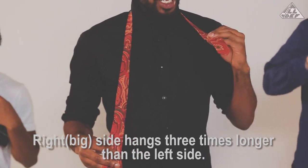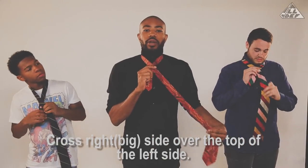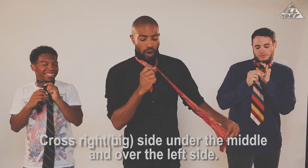Talking about symmetrical with a little dimple to top it off. Step one: start with the right side longer than your left, draped over your right shoulder — should be about three times longer. Cross that over. And so now in your right hand you're holding a T. You're going to take the fat end of your tie and bring that up through the middle and cross it over the left side.